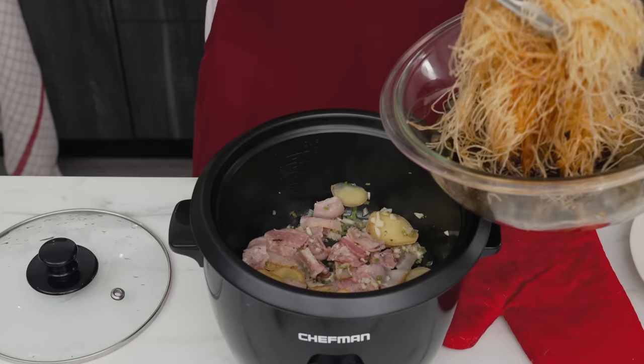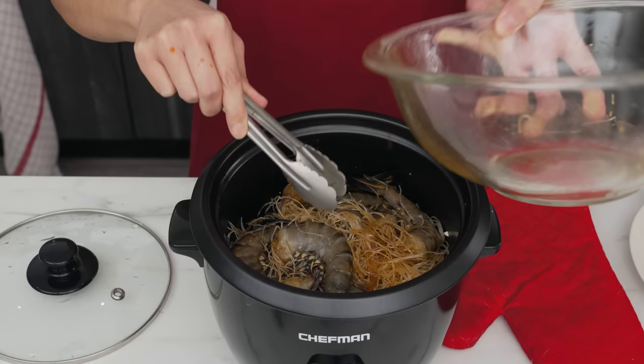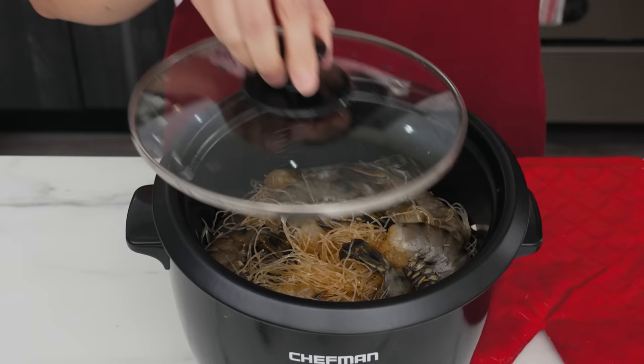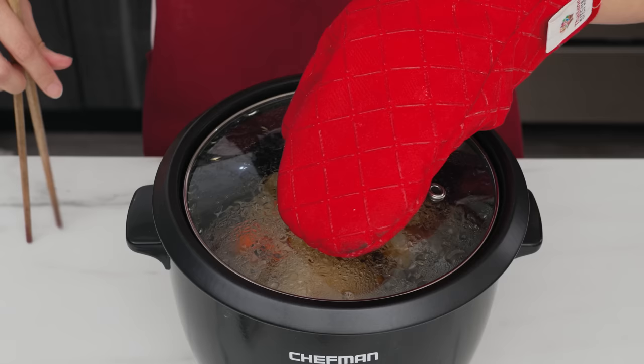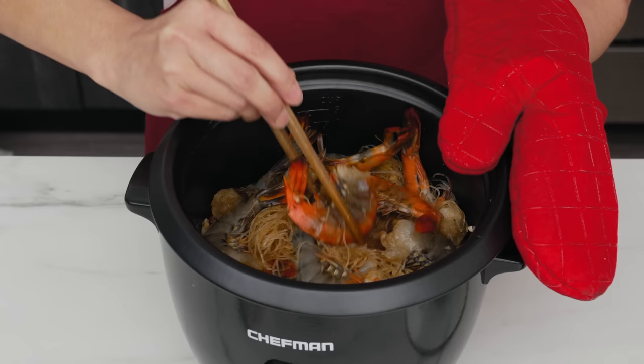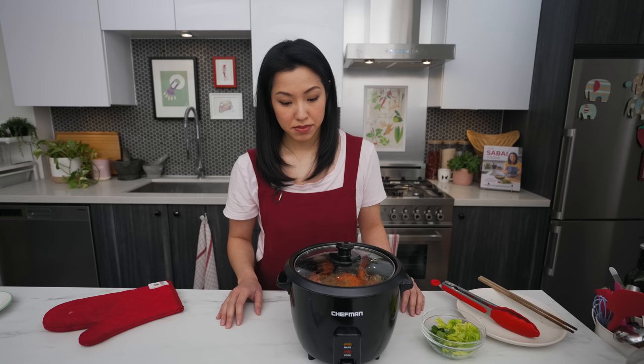If your rice cooker clicks off when you open the lid, just do your stirring and press cook again when you close it — it's a slight annoyance but no big deal. Once it smells really good, use tongs to put the noodles in first, then pour the shrimp and sauce in after so the shrimp sit on top. This ensures the noodles have full access to the liquid at the bottom. Spread the shrimp out into one layer, close the lid, and let the rice cooker do its thing. After about four minutes, come back and give the noodles a stir to redistribute the sauce, and flip the shrimp so they cook more evenly.